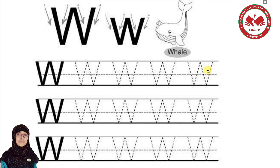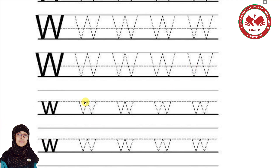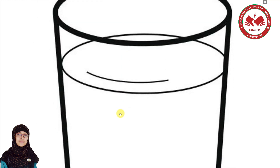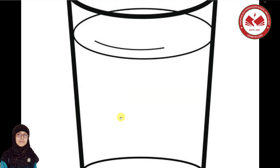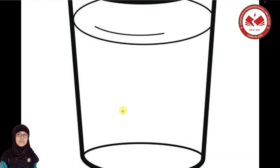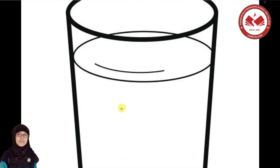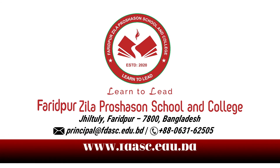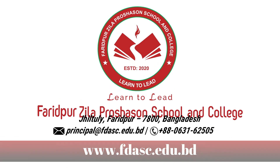Here is capital W and then small w. This is a glass of water, right? Water. W is for water. Excellent, very good! You have homework for today's class. Stay safe and healthy. Goodbye! I'll see you next time.